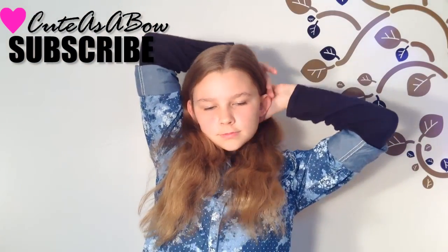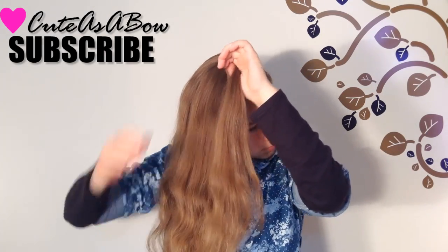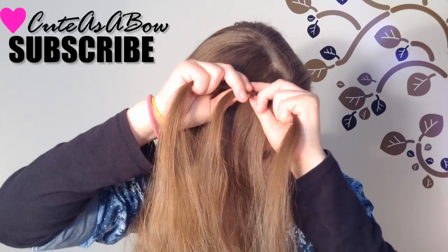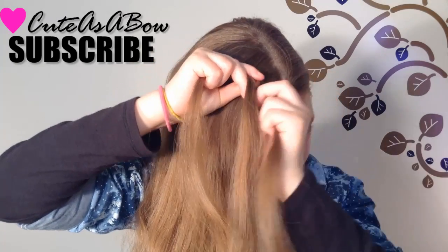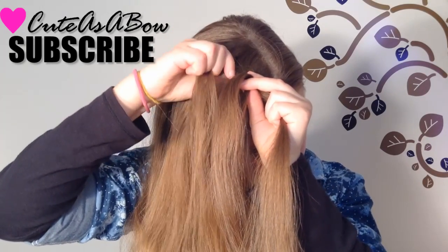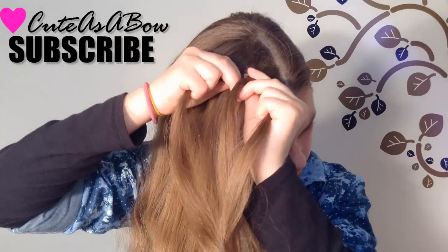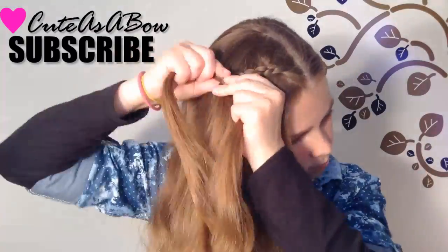Gather all of your hair to one side of your head. Now take a strand from the top of your head and divide it into three equal sections. Cross the right strand under the middle, now the left strand under the middle. Again with the right, again with the left. Now add a strand of hair into the left strand of the braid. Now cross the right strand under the middle. Only add strands from the left side.